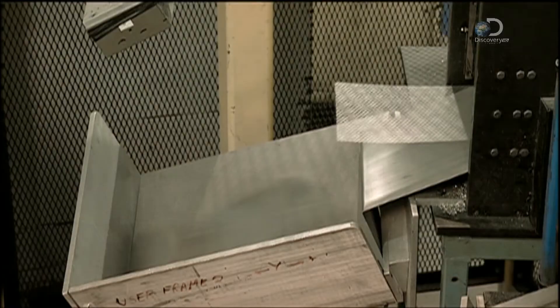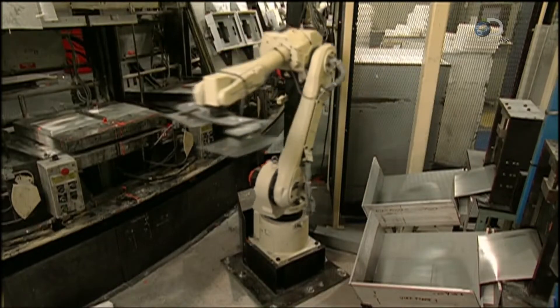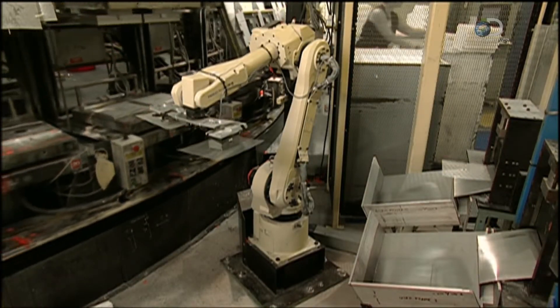Now, chrome-plated steel screens fall into a positioning tray. A robot picks them up two at a time and places them on the mould for the bottom of the filter.